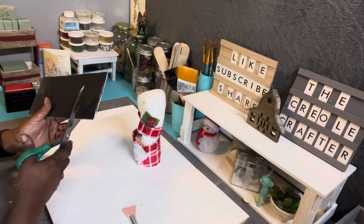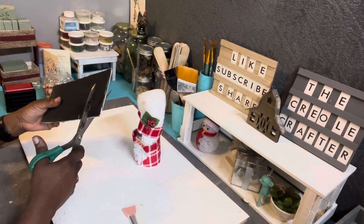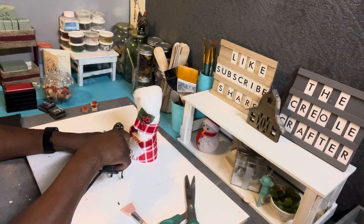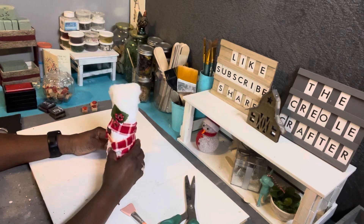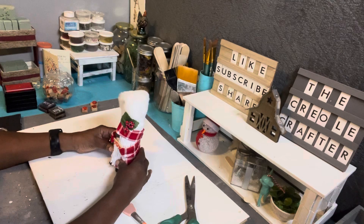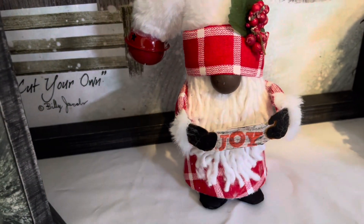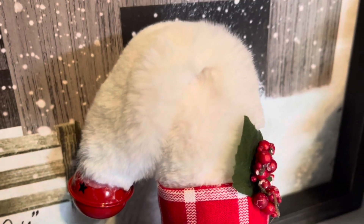Then Mr. Wonderful decided he needed shoes and gloves, so I took some black foam board and cut out some shoes. I also cut out some mittens for his hands and painted them black, because Mr. Wonderful wanted his shoes and gloves to match. And there he is — I think he came out absolutely gorgeous! Leave me a comment below and let me know what you think of my first gnome!